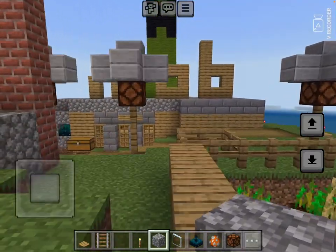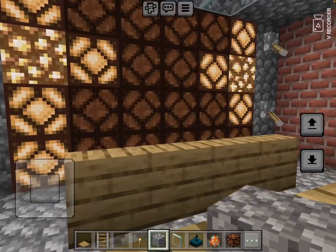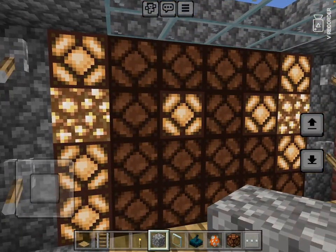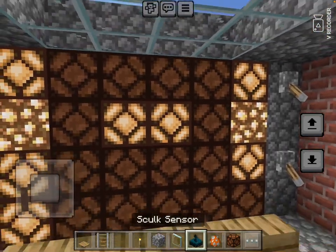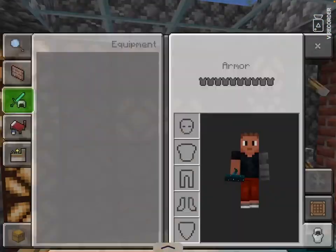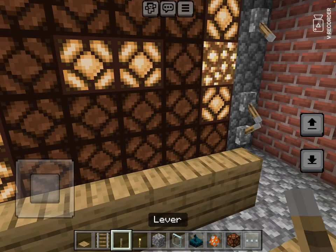What's up guys, welcome back to another video. Today I discovered that you can make a fully working television out of nothing but redstone lamps and skulk sensors. I know that might sound crazy but it's actually true.